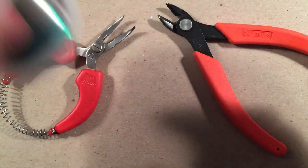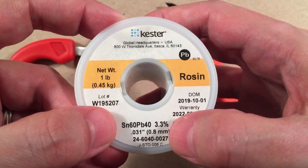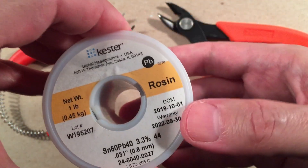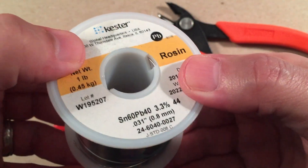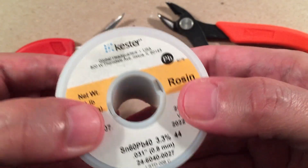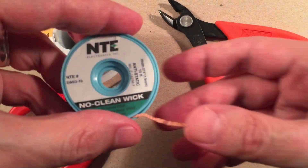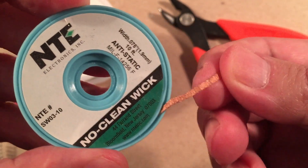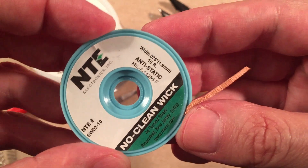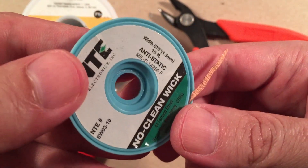For solder, I like to use a lead-based solder with a rosin core. I actually prefer this over lead-free solder — lead-free is just a pain to use. Just wash your hands when you're done; if you're worried about lead poisoning, you're not going to have a problem. I've been soldering since I was a teenager and I'm getting old, so there you go. In case I make a mistake, I keep some desoldering braid on hand — about 10 feet of this stuff. It's a little pricey but worth it. You just put it on the area, apply heat, and it removes the solder easily.